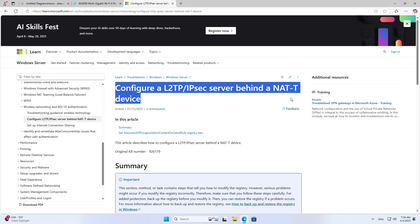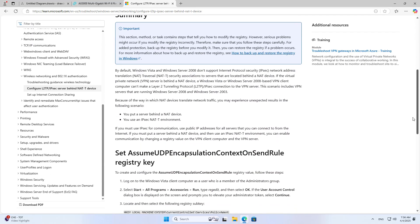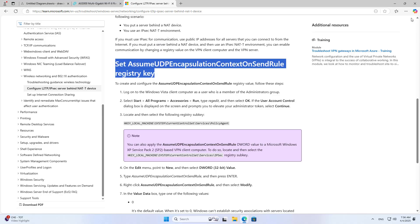In some cases you will encounter an error when establishing a connection to the VPN server using this protocol on your computer. Follow the steps below to fix it.